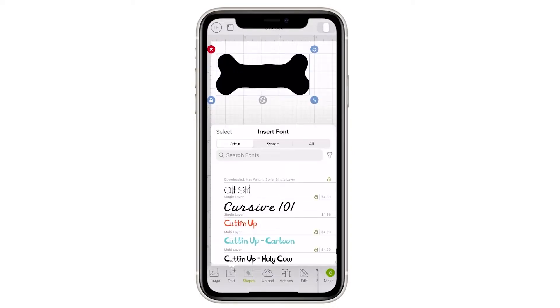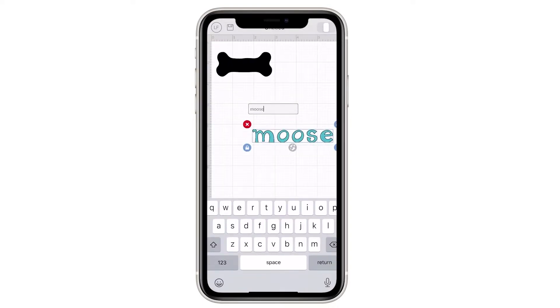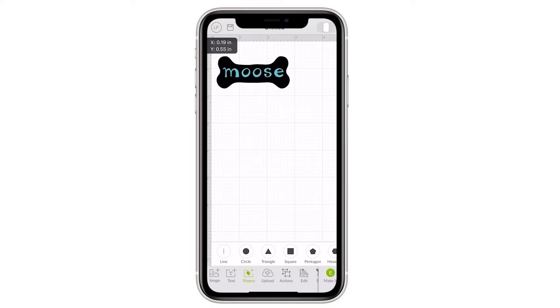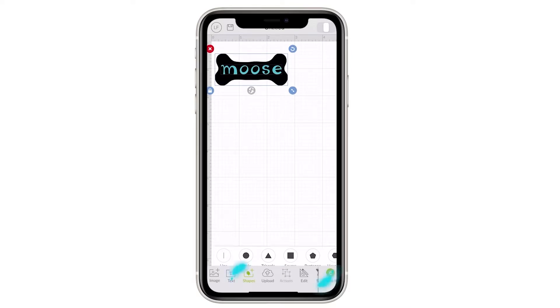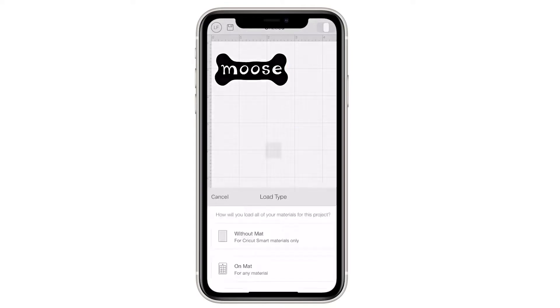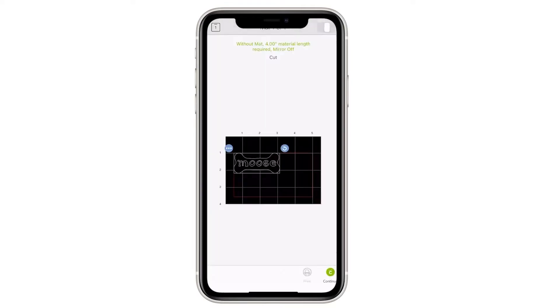I'm going to show you how easy it was. I went into the images and I found a dog bone that I thought was cute and I sized it to fit on the outside of my jar. Next I found a text that I liked and I typed out the word mousse. Then I put the words on top of my dog bone and sized them the way I thought they looked good. Then I selected everything, and to make it a cutout, you're going to go down to the action and select slice. From there you can take the font off and you can see that it's now sliced out and your letters are taken out. I'm going to delete the text and from there I'm only going to cut out the bone with the cutout little mousse.